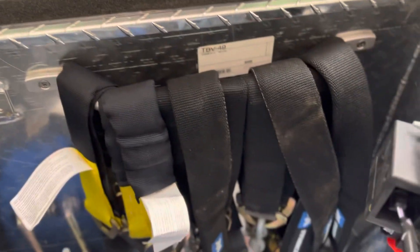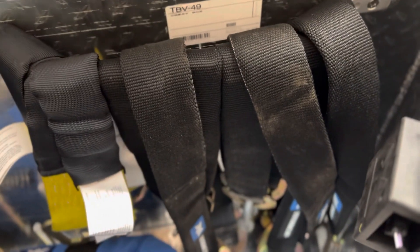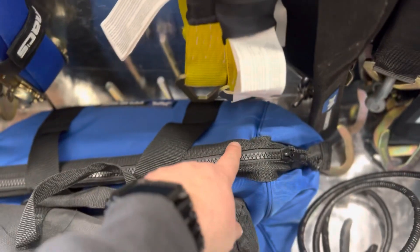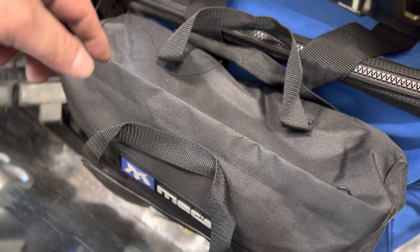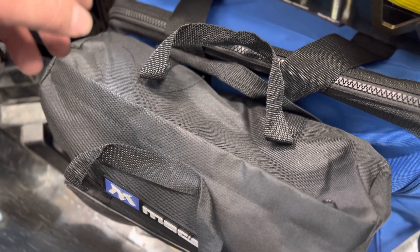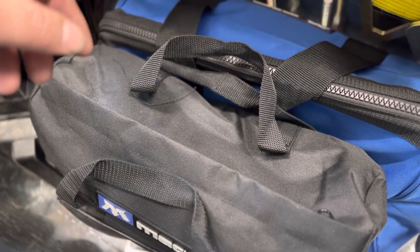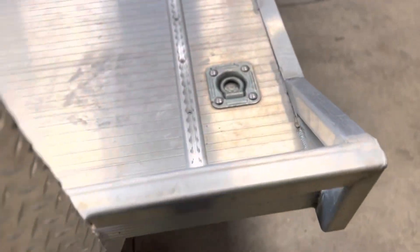I've got some axle straps in very different sizes, and in this bag I've got the sleeves that go around the axle straps. Then in this other bag I've got some smaller Max Tie Downs that are continuous loop, which are pretty handy for tying down implements for my tractor that might be equipped on it as I pull it onto the trailer. I've also got all the gear for the L-track — little loops and such.